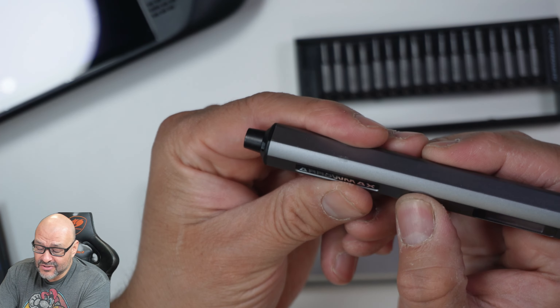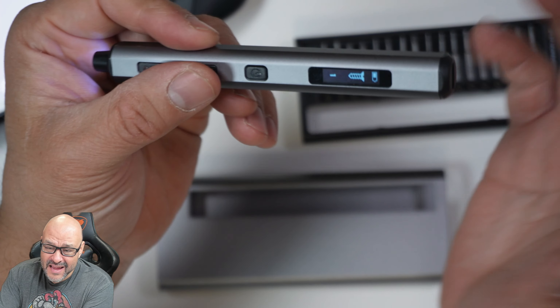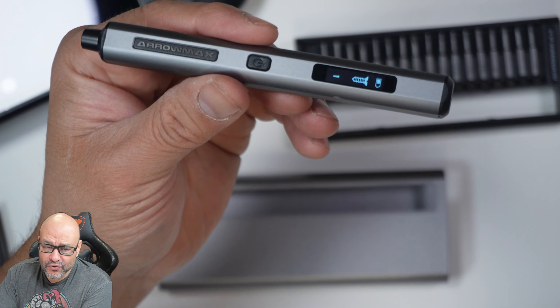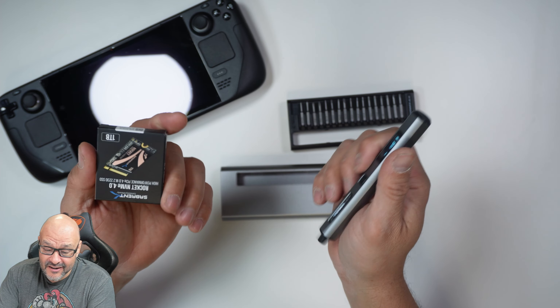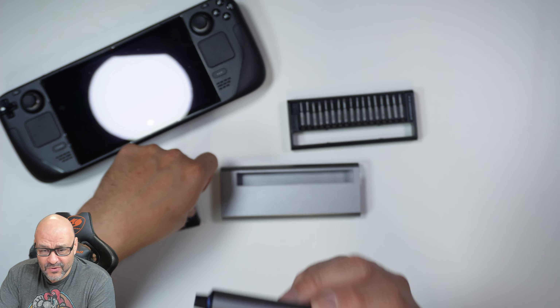All you're going to do is turn on the power and that's it. Once you tilt it left or right, it will automatically identify which direction you're going and give you enough torque for laptops and desktops. Today we're actually going to work on a Steam Deck with it — we're going to open it up and upgrade the NVMe using the right tool.